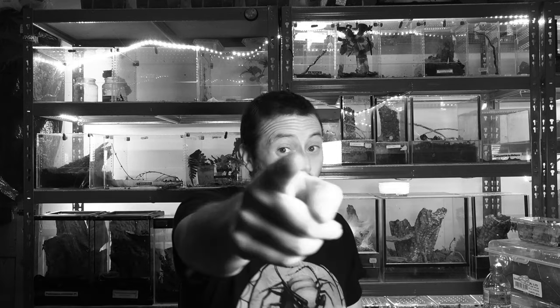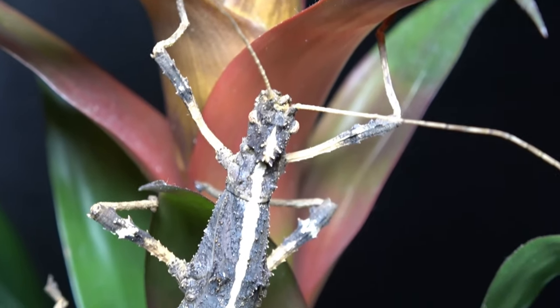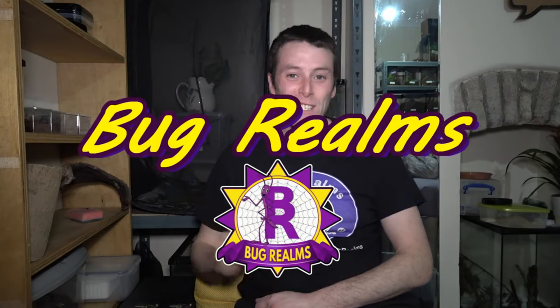Hello and welcome back to Bug Rounds. On this channel we like to discuss all things creepy crawly, so if that's something that interests you, please consider subscribing to the channel.